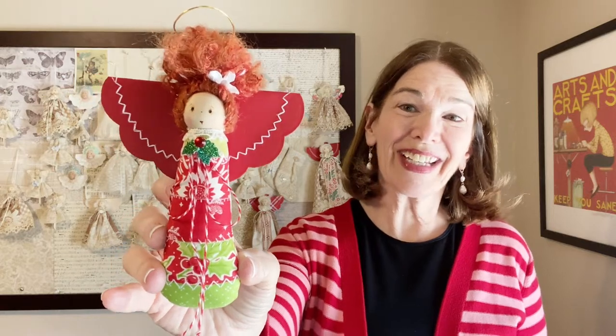Welcome to Rick Rack Ruby. I'm Laura Cluvo. Today we will be making this patchwork angel ornament made from honey bun strips. She's fun and easy, so let's get started.